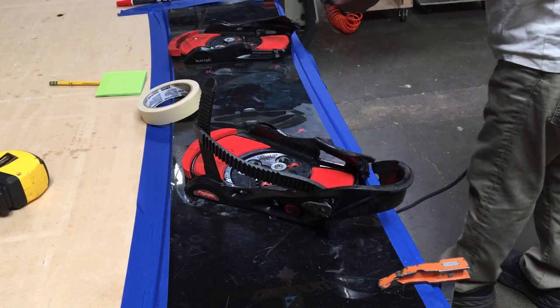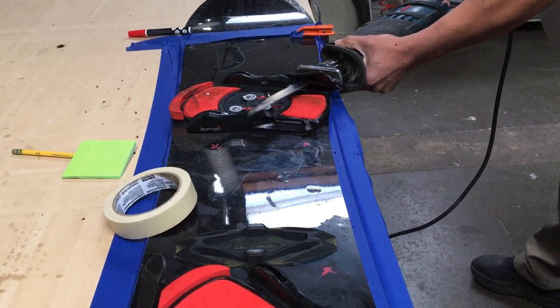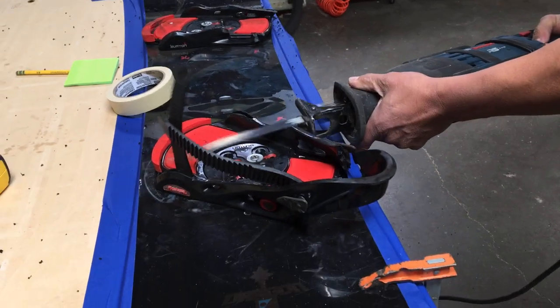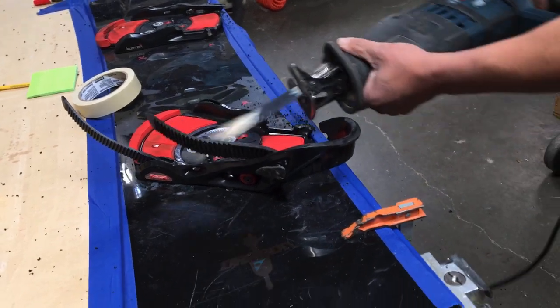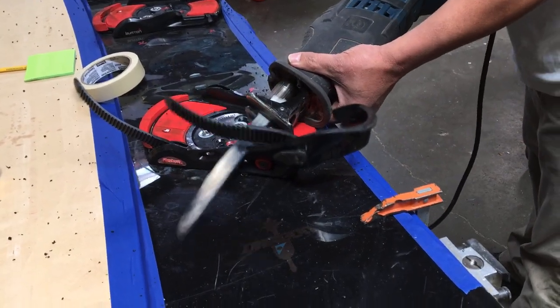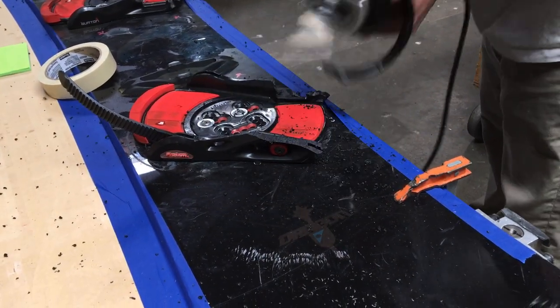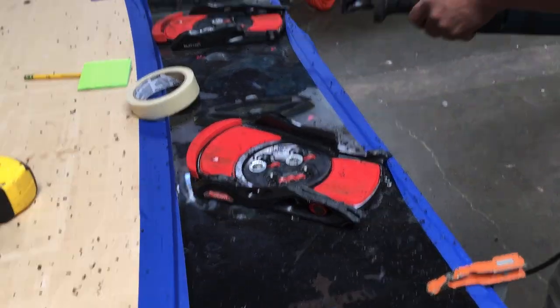We've got to cut these out first because they're too high — too tall — so we cut them off. Okay, now that that's done, I think I'm going to run the code.